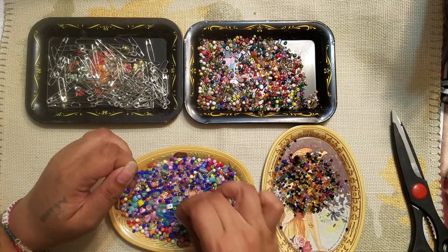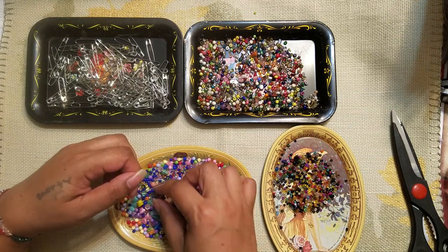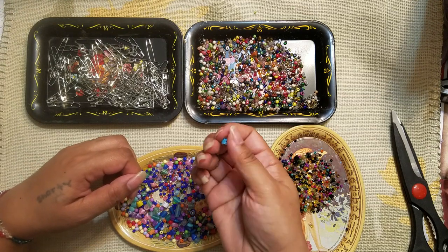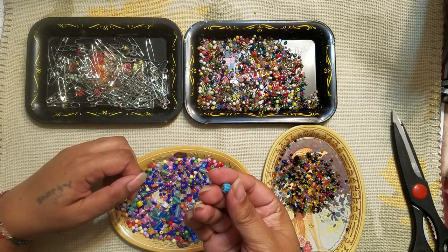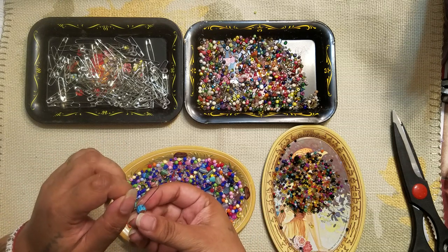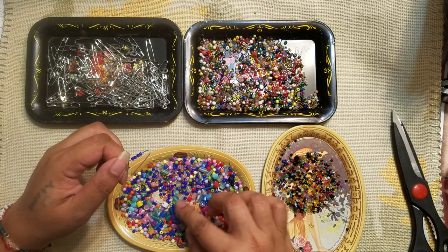I just broke that bead — oopsies. These are really cool — it's like a glass bead, but the hole is on the side, so I don't think this one will go around. This doesn't even fit on my pin. That's pretty though, there are a few in here that are really pretty.